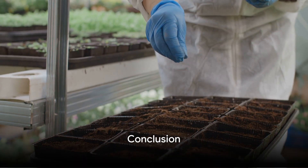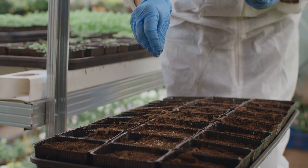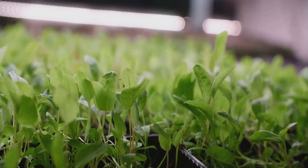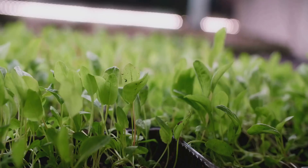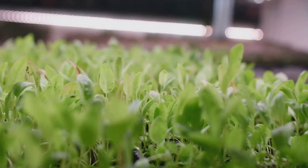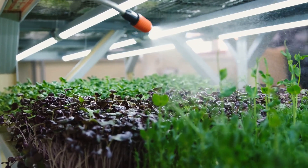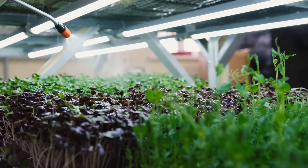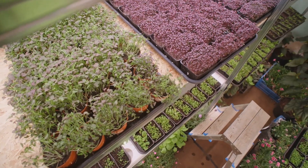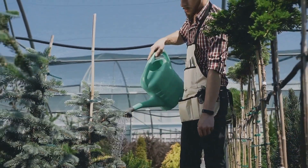To summarize, growing microgreens at home involves selecting your seeds, preparing your growing tray with soil, sowing the seeds, watering, waiting for them to sprout, and then harvesting. It's a relatively simple process, but the rewards are immense. Not only do you get fresh, nutrient-packed greens, but there's also a sense of satisfaction that comes from growing your own food. In the end, cultivating microgreens at home is a fun, rewarding, and nutritious project. Whether you're an experienced gardener or a complete beginner, it's a project that anyone can tackle. So why not give it a try? You might just find that you have a green thumb after all.